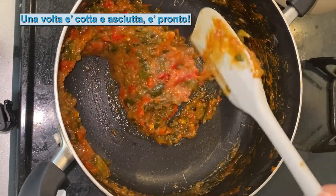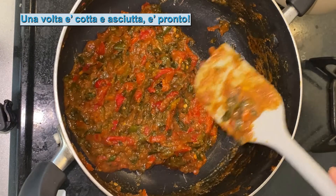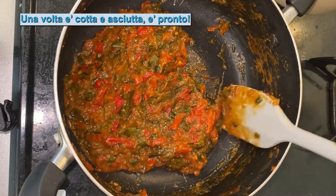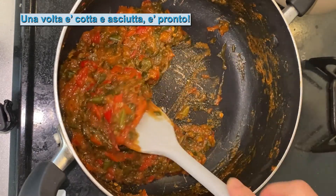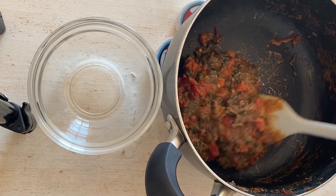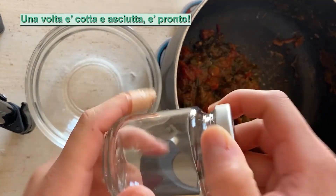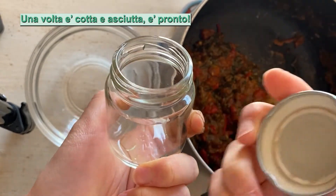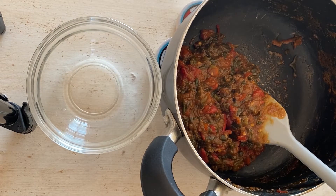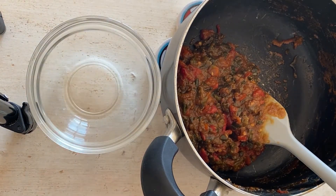Così, questo è perfetto. Ho fatto la confettura del peperone piccante giapponese con miso e zucchero. Perfetto. Spegniamo il fuoco. Mettiamo nel contenitore, oppure in questo barattolo, e chiudiamo come conservare la confettura fatta in casa. Oppure se mangiamo nella settimana, nelle cinque giorni, possiamo mettere tranquillamente nel piatto.